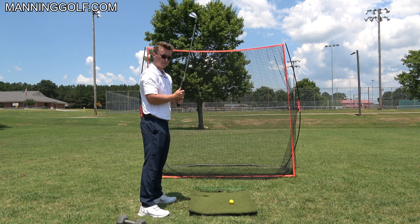So just literally stand straight up and down, swing something around you, then get up to the ball and do the same thing — and that's how you swing from the inside: swing around you.